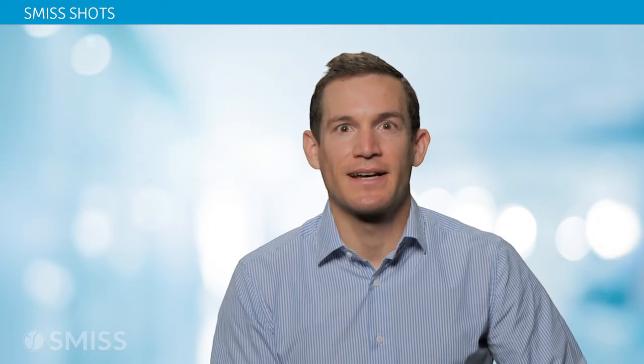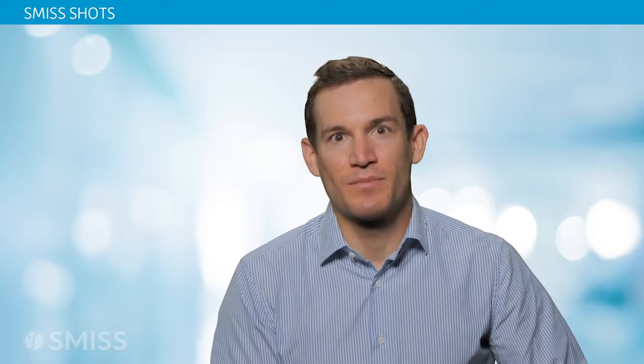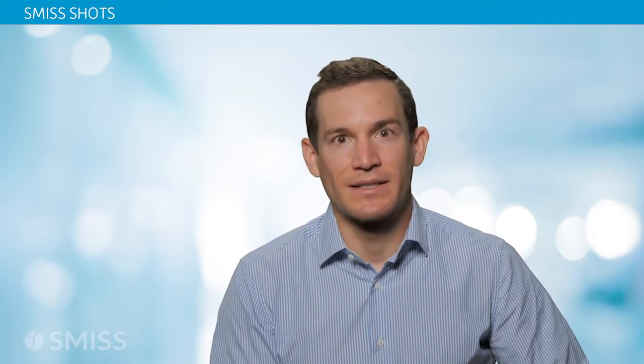I'm Dr. Peter Dermin, minimally invasive and endoscopic spine surgeon at the Texas Back Institute. Today I'm going to speak about posterior cervical foraminotomy using endoscopic techniques.